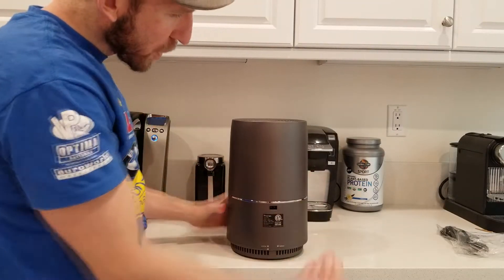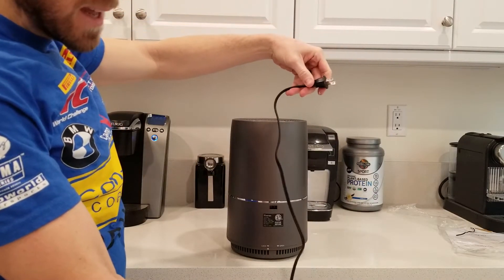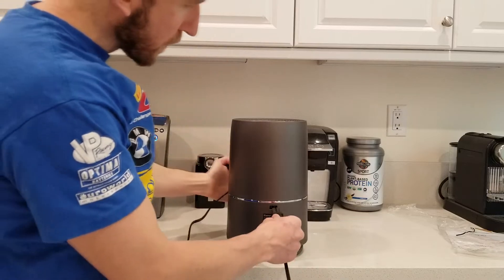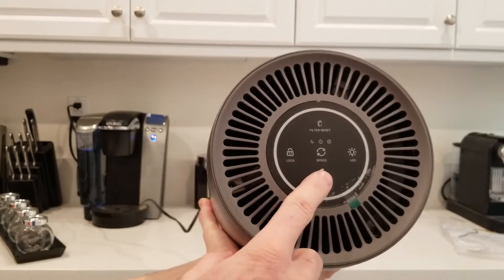Flip it back over and we're going to go ahead and plug the cord in. If you are wondering, that's a long cord — I'm looking at about probably easily a five-foot cord if you're wondering about that. Some people do wonder. So we have it plugged in — let's go ahead and hit the on button.